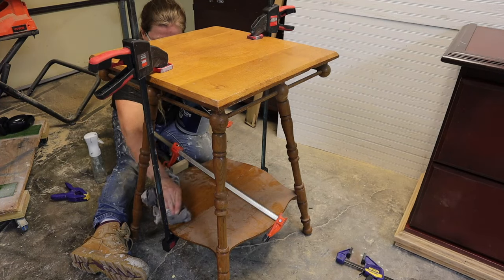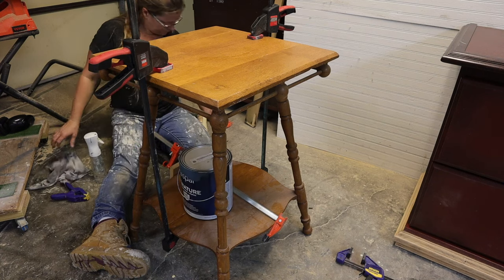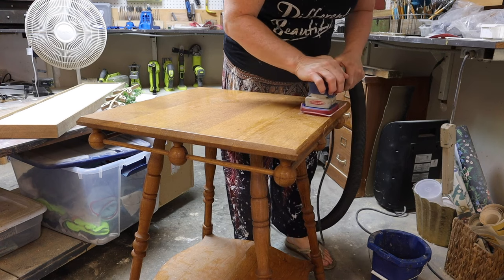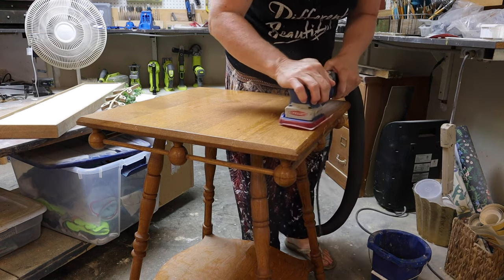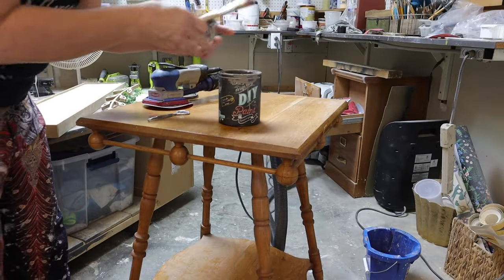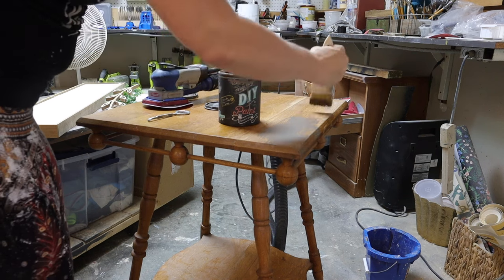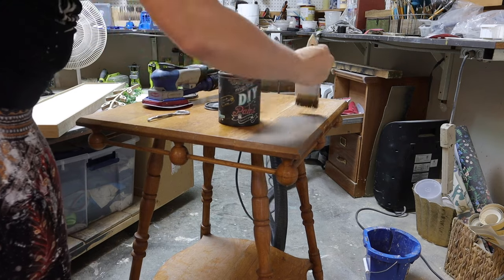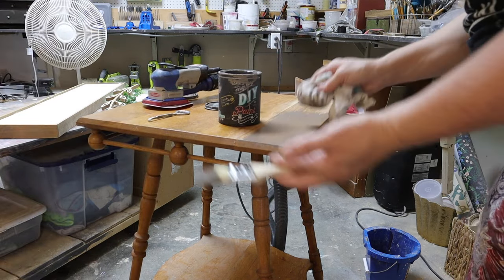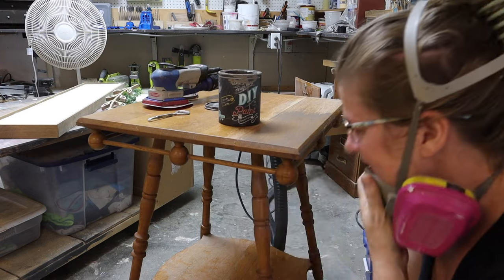Going in with my Surf Prep sander and sanding it — sanding off the top coat so I can get a stained look with the DIY paint in Prairie Grey. Tip: brush paint it on — it's the same color as weathered wood, and it's better for you and better for the environment. That's exactly what I want.